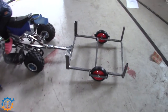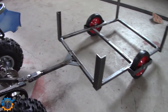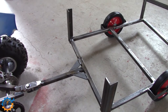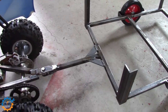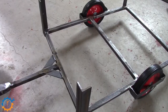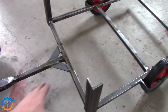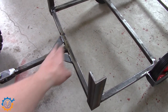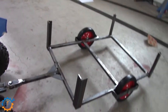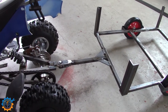Now we have the first stage done. The frame is welded up and the hitch is done. It's good to understand that for a bigger wagon you might want the hitch all the way back, and you might need something going up as well just to make sure it doesn't bend. In this case it's a rather small carriage, and I'm pretty happy with it so far.